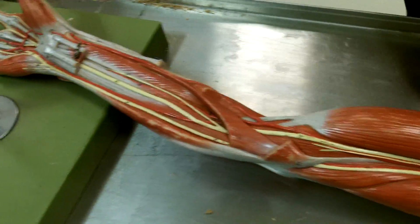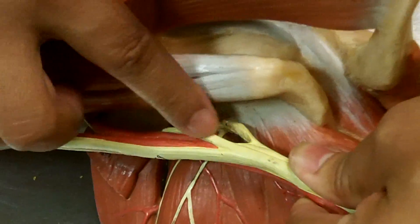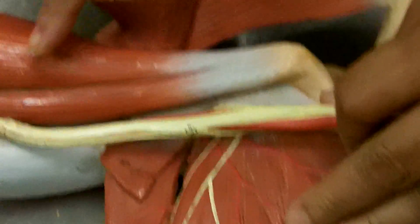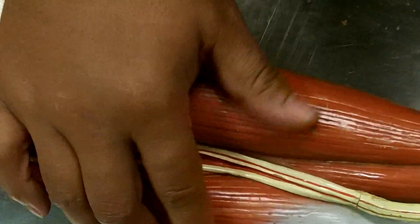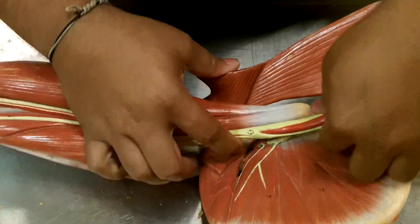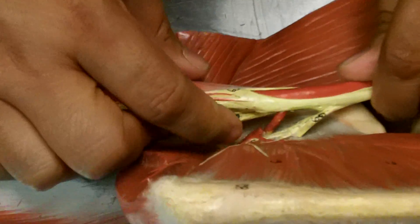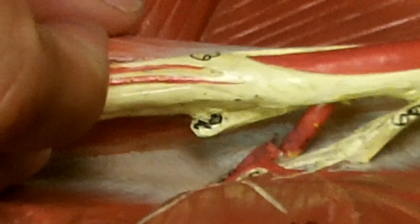On the other side, you'll see that there's another nerve that comes off here and should come down and branch into the arm. But what they've done on the model is they've actually taken this nerve and brought it back over to this side — and that's the musculocutaneous. So the musculocutaneous is here and then over here.